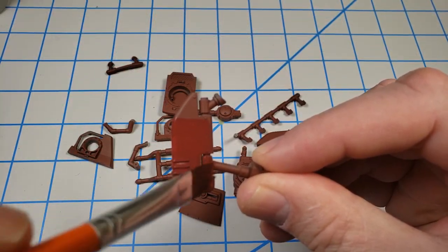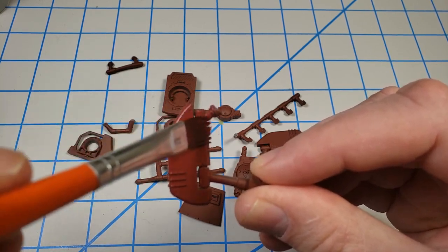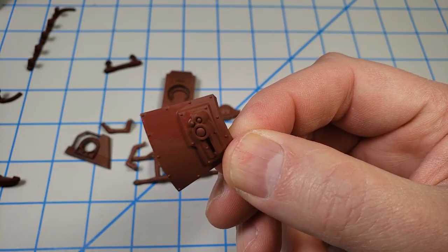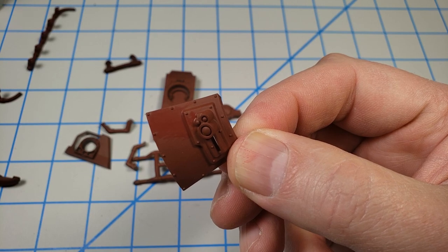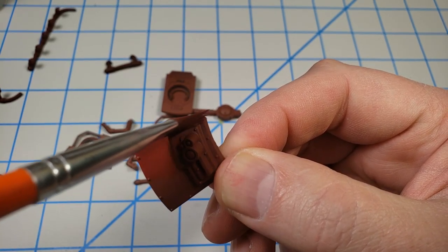With the smaller ancillary pieces, I use the same technique and the same brush, but with a lot less paint on the brush because the parts are smaller and you're not wanting to move as much paint around. It's the exact same process to get this base color on.